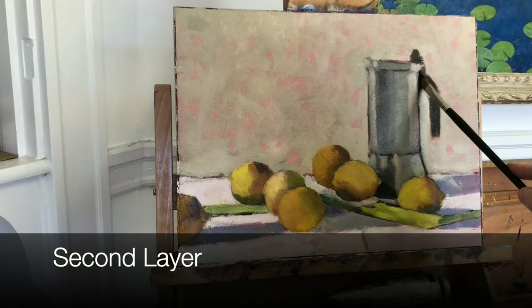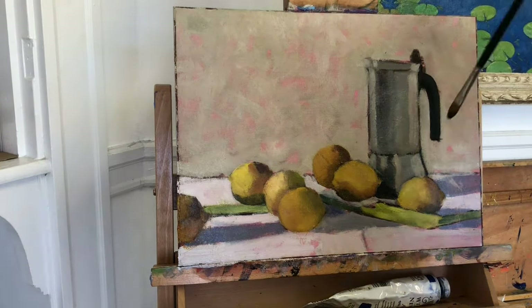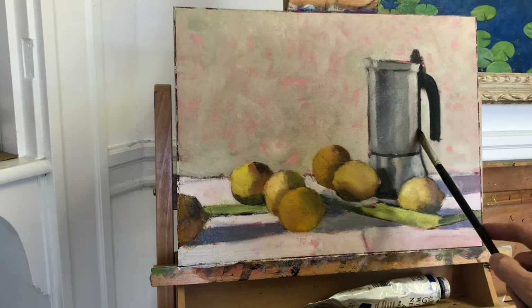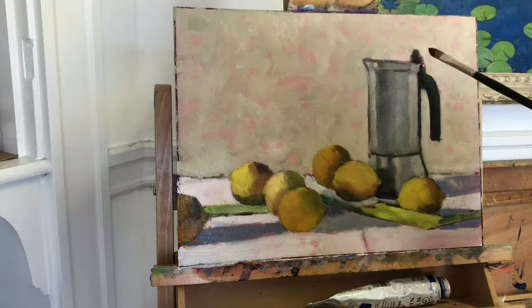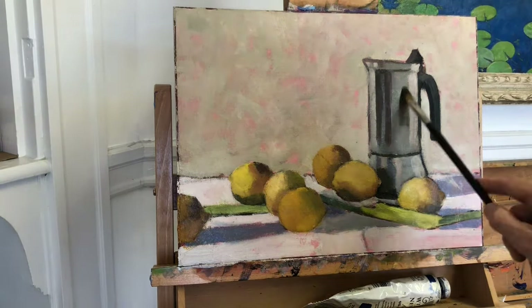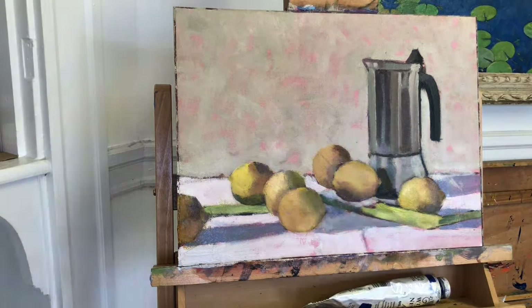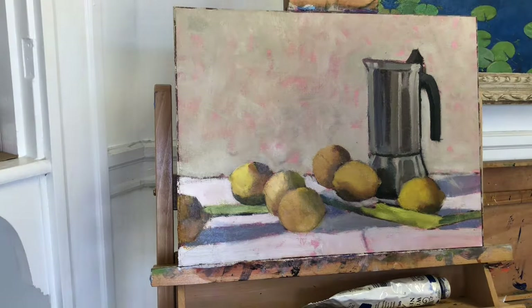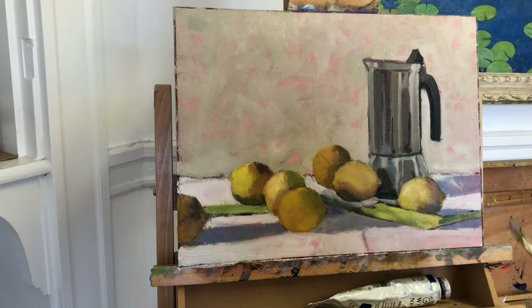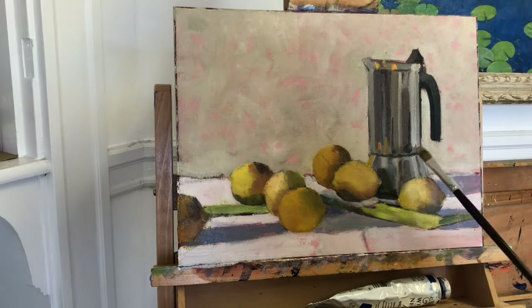With this next layer of paint, I want to get closer in accuracy with my shapes, my values and also my colors. The first step in this second layer of paint is to always reestablish my dark values. The series of darks - the dark shapes that knit the painting together - they serve as the skeleton or the backbone of the painting. And that skeleton can get a bit diluted during the block-in and subsequent scraping down of the heavy paint.